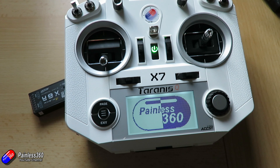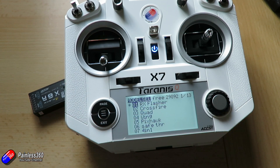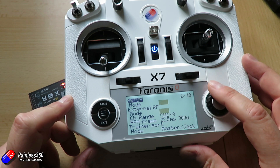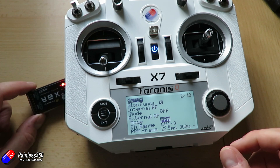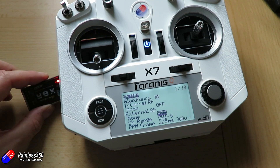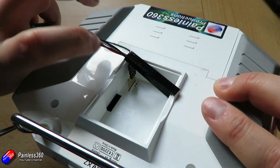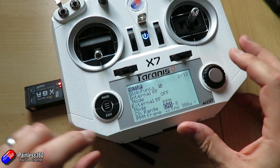Power up the radio - welcome to OpenTX. I'd recommend setting up a dedicated model memory just for flashing receivers. I have model memory one set up with the internal module turned off and the external mode turned on. On this radio I had to do that because otherwise it doesn't supply the five volts needed to power the receiver. So if your receiver stays dark and your wiring is correct, go in and enable your external radio frequency bay to make sure five volts is coming out of those pins.